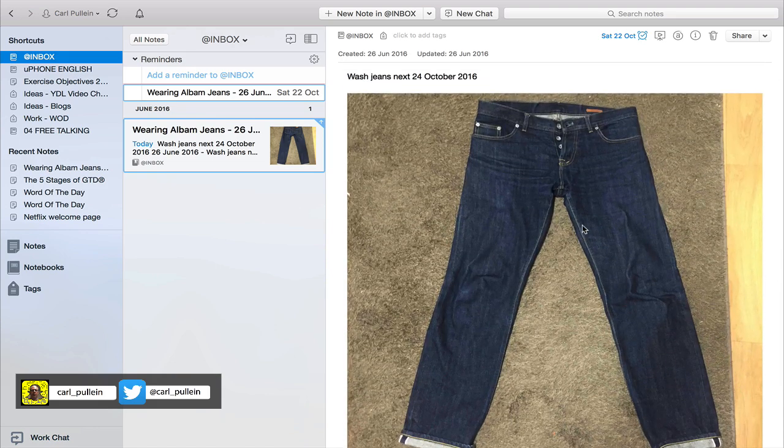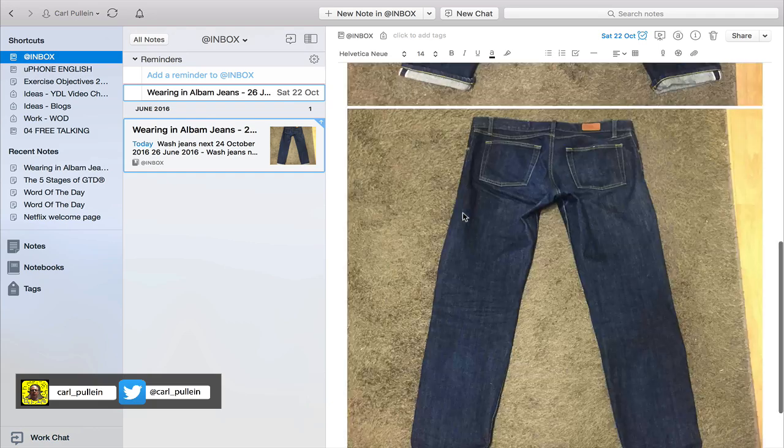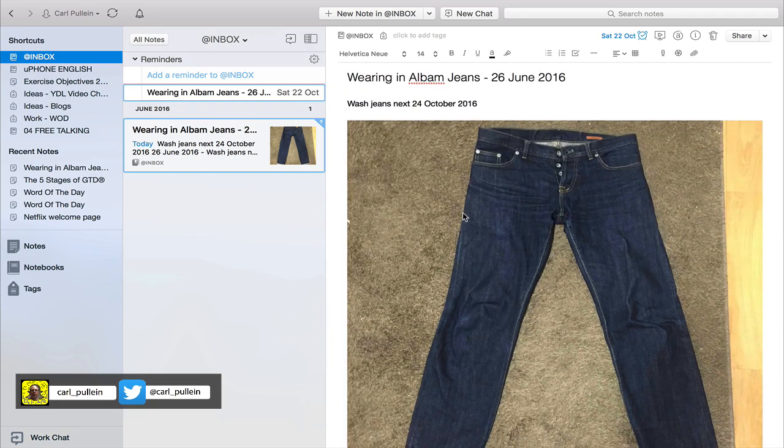I now have a date set for Saturday the 22nd of October to next wash these jeans, and hopefully I will have a beautifully unique, slightly faded pair of pure denim jeans. That's what I want to call my use case — an example of how you can use Evernote to set a reminder for any kind of task. All you need to do is click on the alarm clock in the note and set the date. I now have this in my reminders, showing 'Wearing Aubam Jeans — 26th June.'